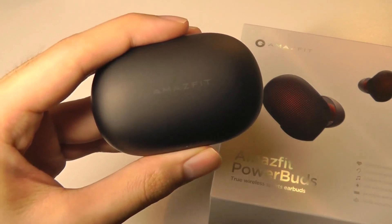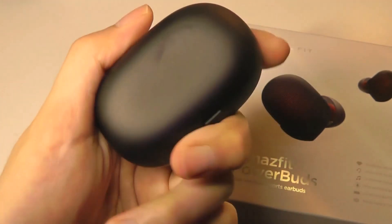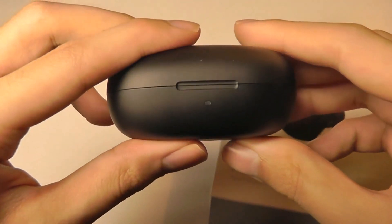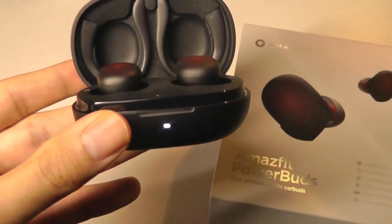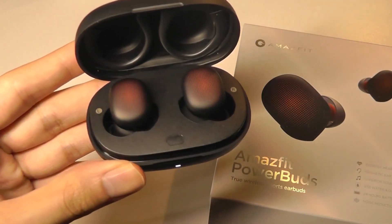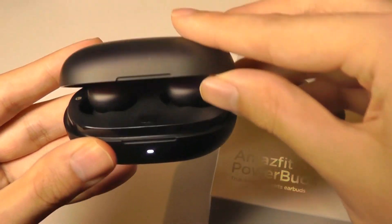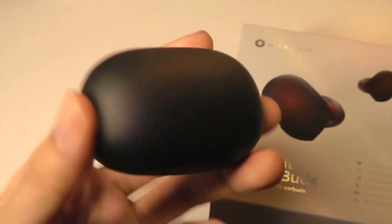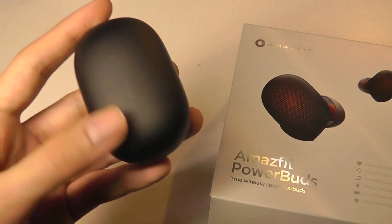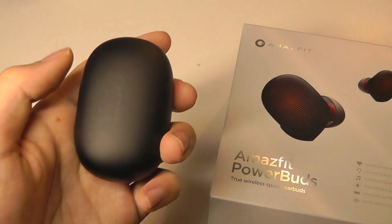Taking a closer look at the design of the battery case, it's constructed out of a soft-touch rubber material, which makes it feel very grippy and resistant to fingerprints as well as smudges. There's a LED light on the front which will illuminate when you pop the door open, and the buds will automatically start connecting with your phone very quickly. On the back we have just the Type-C port for charging. The battery case's size is not too bulky either for a pair that has a hook design you can attach.